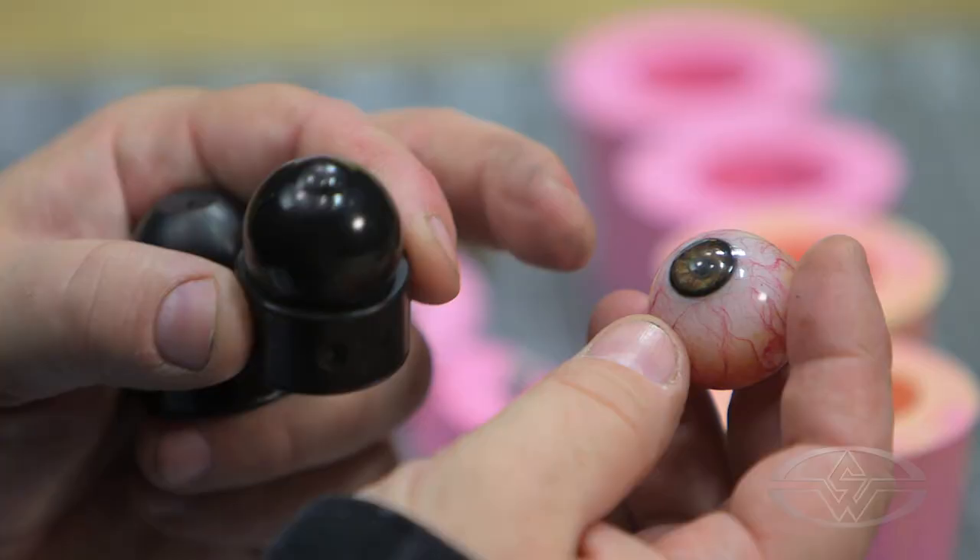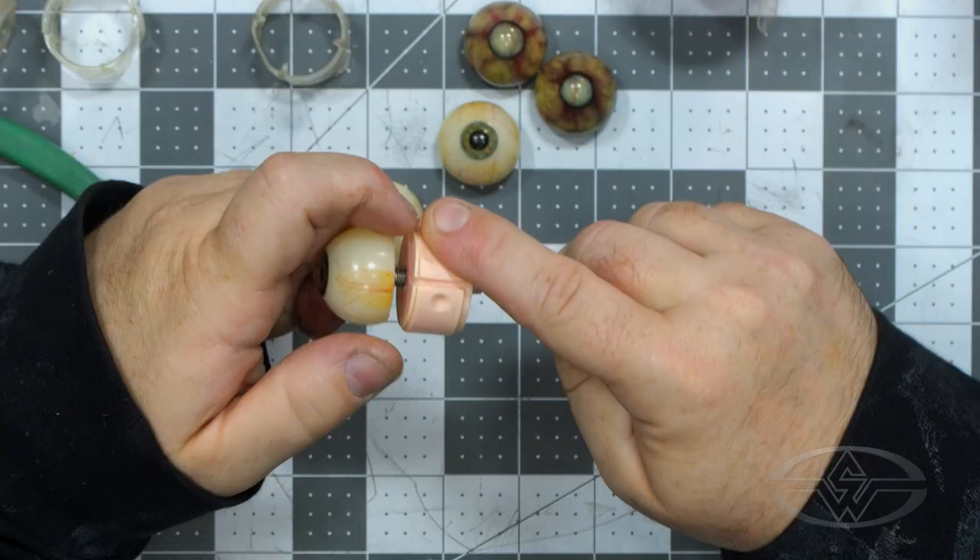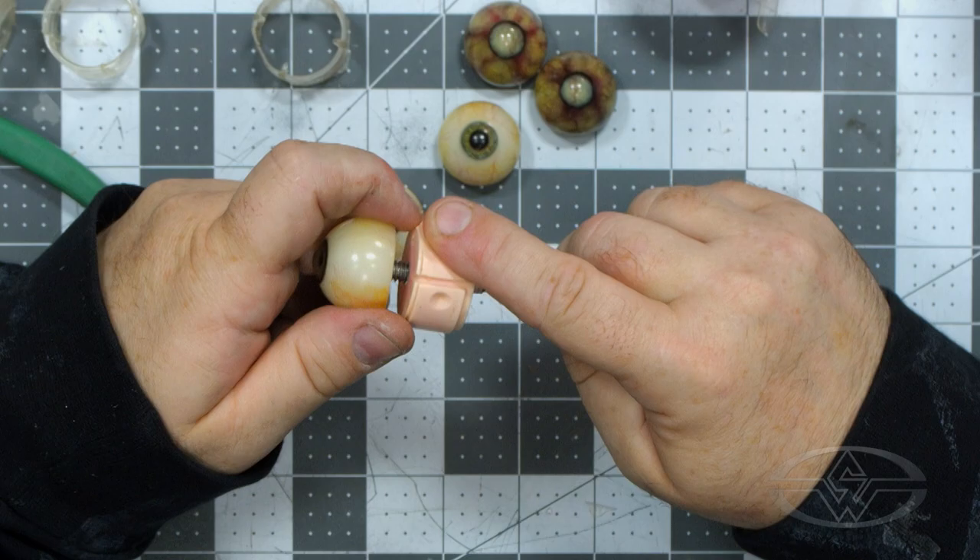I like epoxy eyeballs because of their clarity. They're very durable, and you don't have to polish them. All of these things are great because they are time savers, and every minute counts.